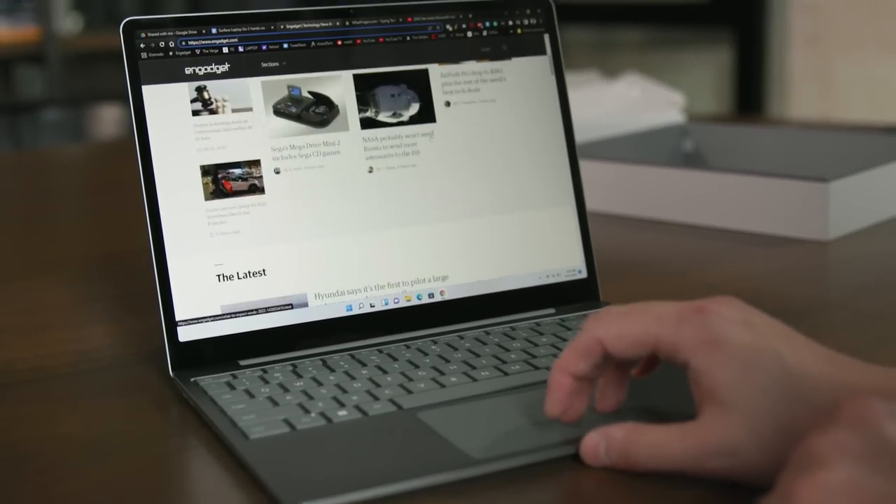Another small bonus is that the Laptop Go 2 is more repairable than before. Microsoft says the SSD, SurfLink cable, keyboard and trackpad, and even the entire display are replaceable.